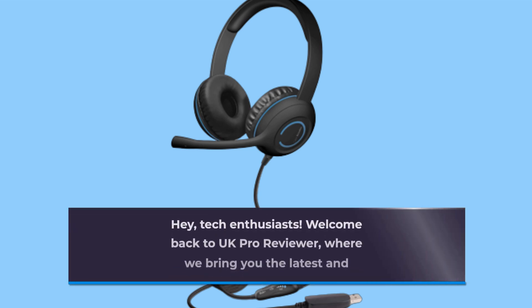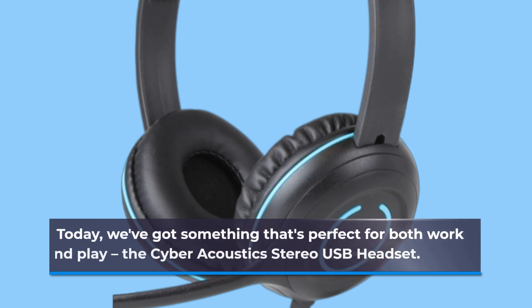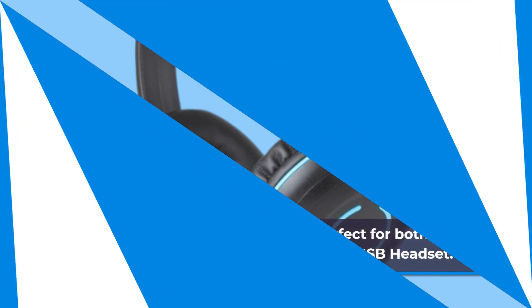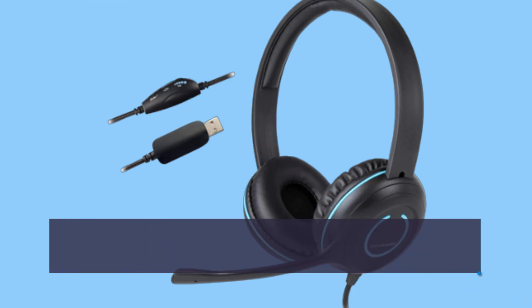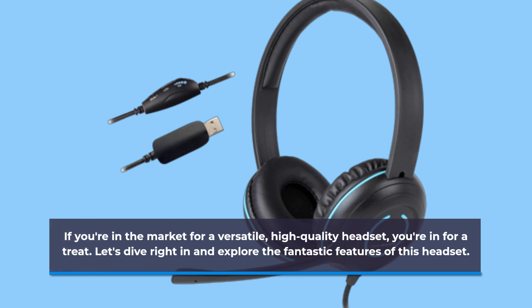Hey, tech enthusiasts! Welcome back to UK Pro Reviewer, where we bring you the latest and greatest in tech gear. Today, we've got something that's perfect for both work and play — the Cyber Acoustics Stereo USB Headset. If you're in the market for a versatile, high-quality headset, you're in for a treat. Let's dive right in and explore the fantastic features of this headset.